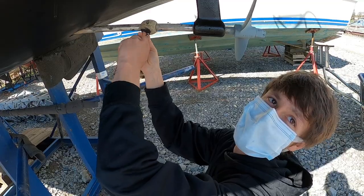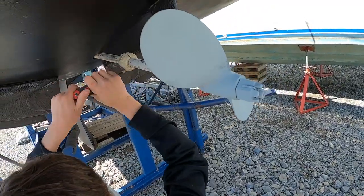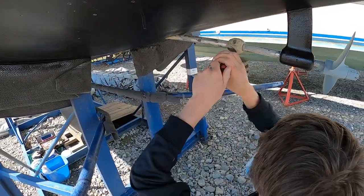Zinc is for salt water, magnesium is for the Great Lakes and fresh water, and aluminum is for brackish water. We didn't really actually need to do the zinc on our prop but it looks pretty, so it's not like it's going to do anything bad.